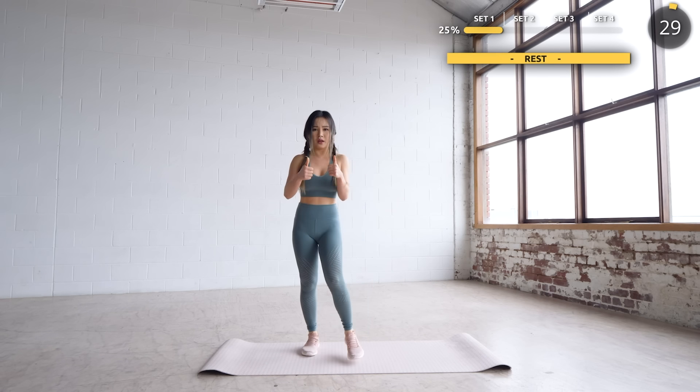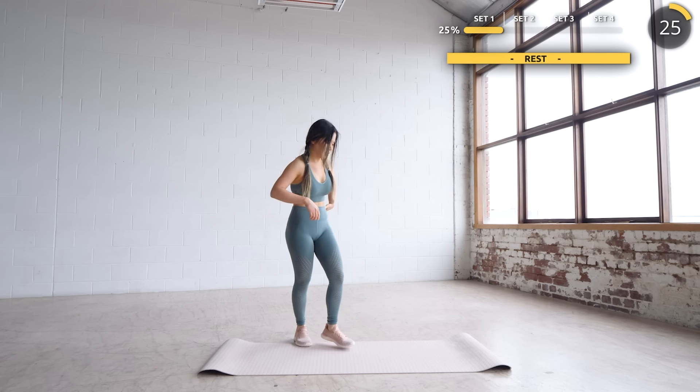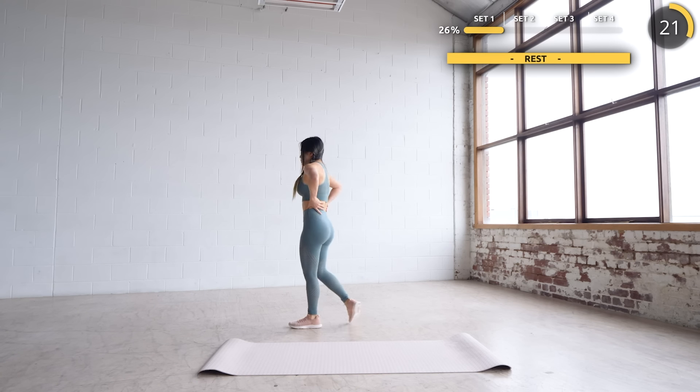Great work, guys! Take a longer break if you need to — you can take a 2-minute break, you've earned it. Make sure you're not lying down on the ground; try to walk around if you need to. Just 3 more sets to go.